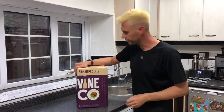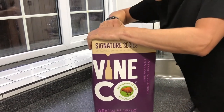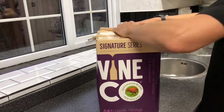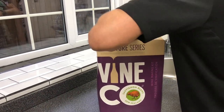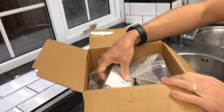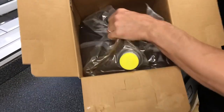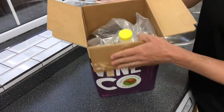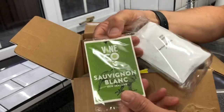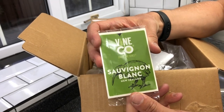It's pretty hard to get in here because it's a heavy box and they don't want it to accidentally open up, so you're really going to need to get in here. So in here we've got a big bag of grape concentrate, and then we've got a couple of bags here. This first one here - these are your Vinco Sauvignon Blanc labels.